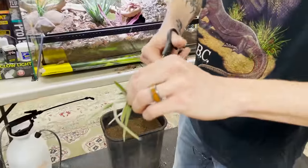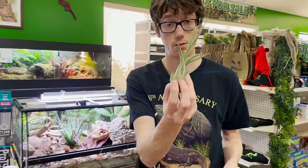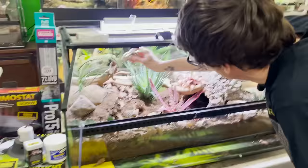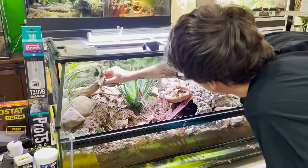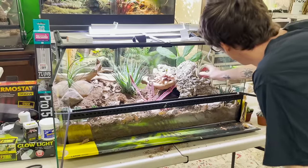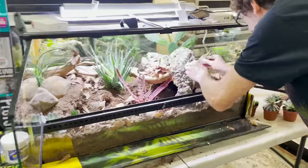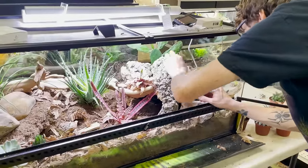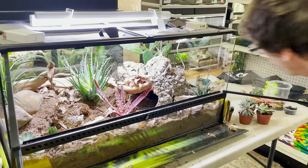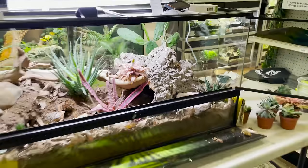I grabbed an air plant — air plants do great in leopard gecko setups. All you need to do is directly mist them every couple of days. As much as I would love to put it right here, I'm not able to because the hot spot is going to be right there and it would get cooked. So I'm going to put it and tuck it in right over here. Boom — I like that. It's a little bit different than what we were doing before.